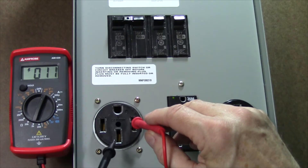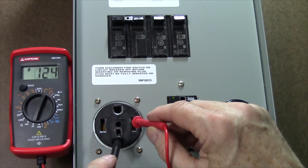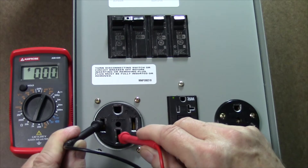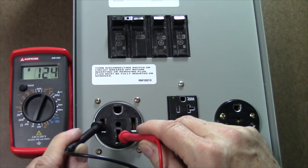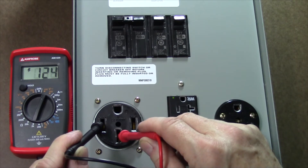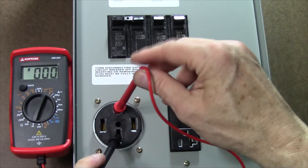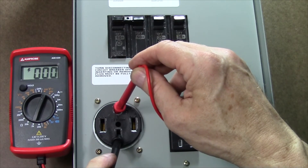When we check between the neutral and the hot, we should have half of that, so we're seeing right around 124 volts — that's perfect. Between the other hot leg and the neutral we're seeing again about 124 to 125 volts. It could be as low as 110 in your campground and still be just fine. And when we check between neutral and ground we should have very close to zero volts, and we do. Again, one or two volts would be okay, but no more than that.